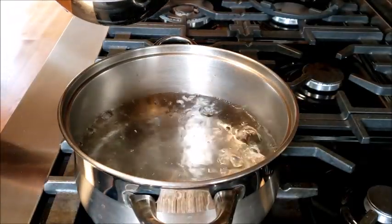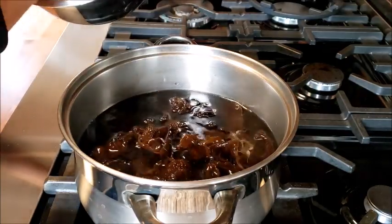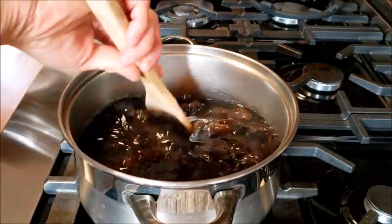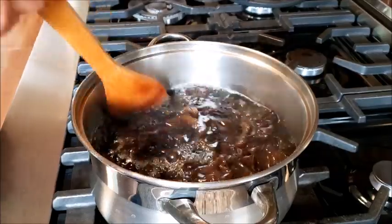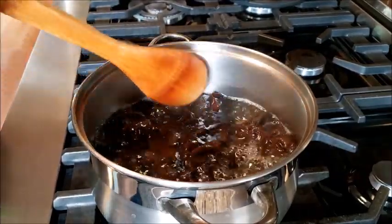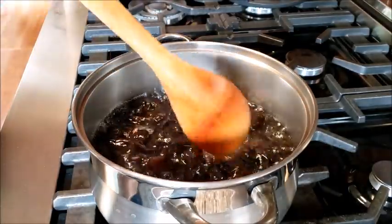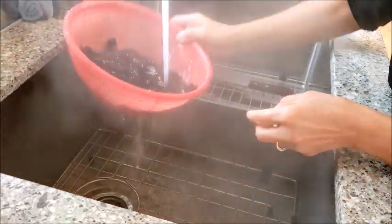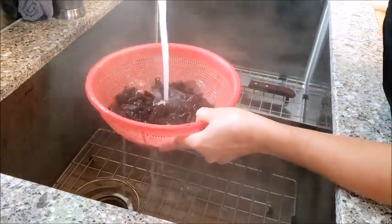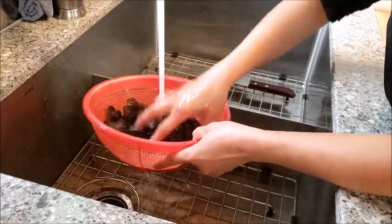Bring the water to boil and add the black fungus and cook for a few minutes. The black fungus has been cooked for a few minutes and is ready to be rinsed. You want to make sure you rinse the black fungus very well so there is no dirt or impurities.